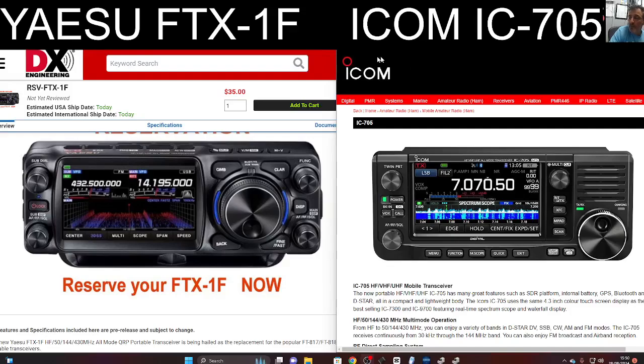MZERO FXB, welcome back to the channel. Many people have messaged me asking what is the difference between the new Yaesu FTX 1F and the ICOM 705.